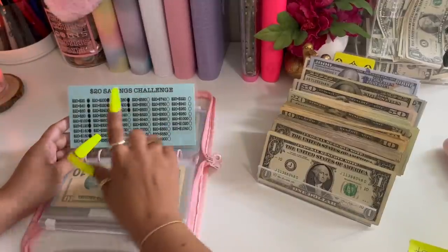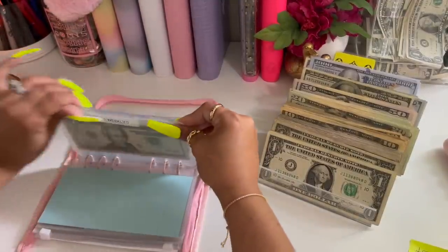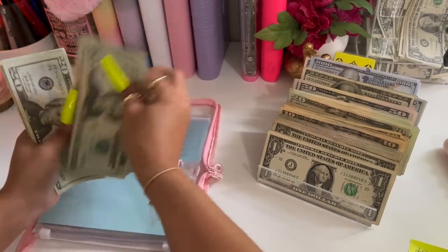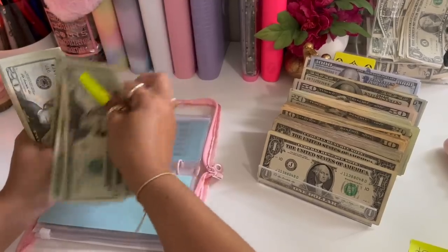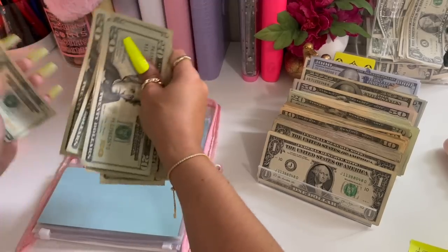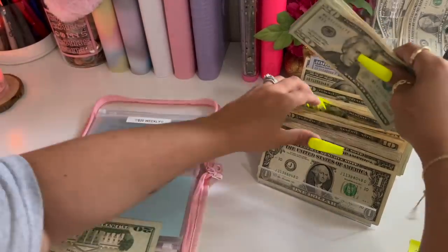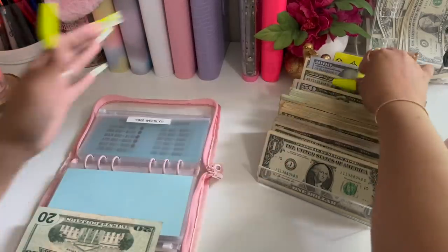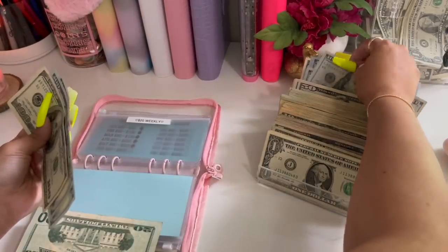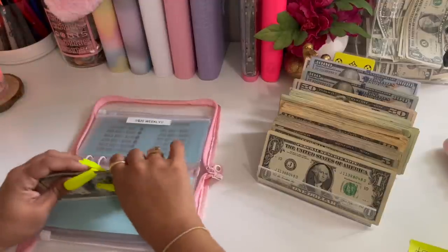And for my twenties I should have four hundred twenty. Twenty, forty, sixty, eighty, one twenty... four hundred twenty — okay. This is going to stay there, and we're going to take this four hundred and give it four hundred dollar bills. So we still have four hundred twenty.